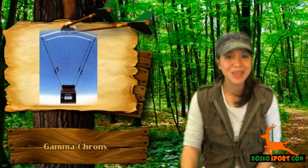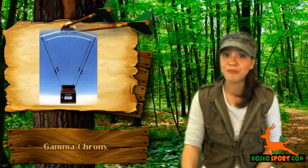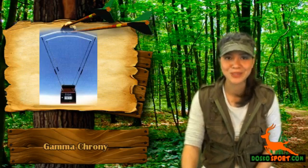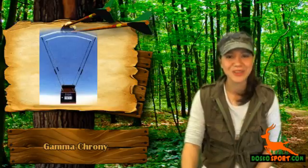So what are you waiting for? Grab the Gamma Crony today at a very affordable price and know the velocity and detail of your ammo or arrows. Again, this is Catalina from Dasco Sport. Stay safe and see you on the next review.